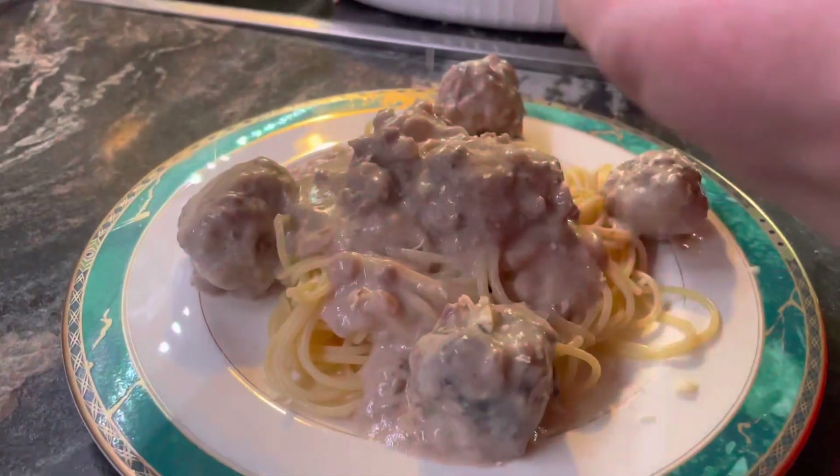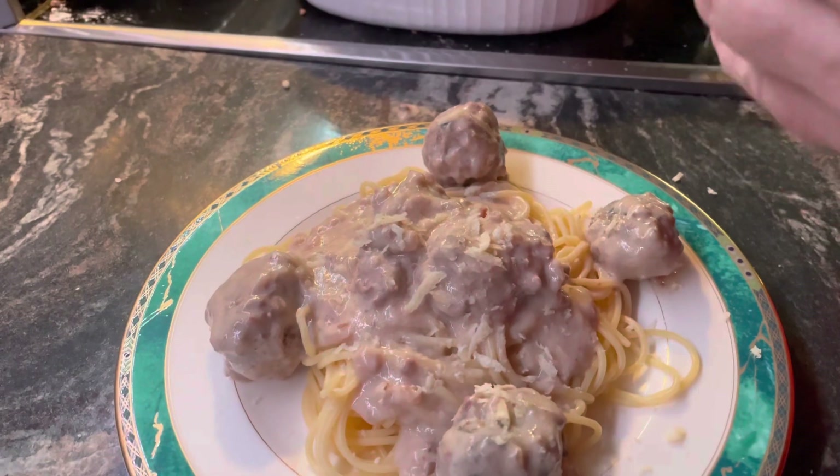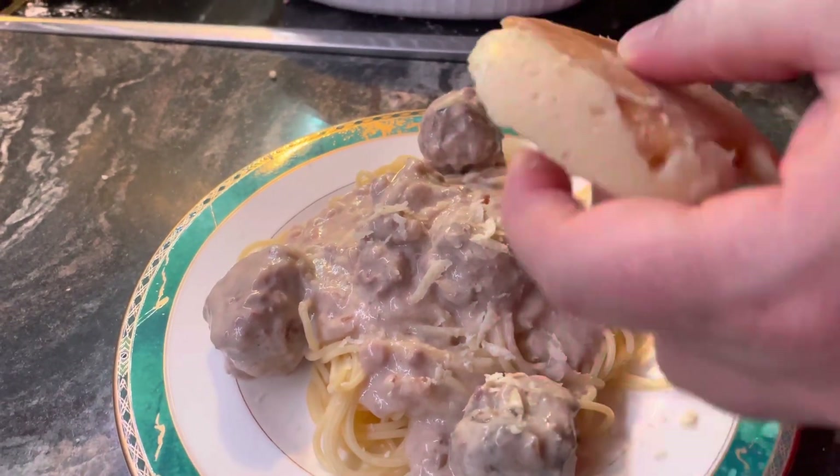And once it's done, you can serve it on top of spaghetti. Sprinkle it with some Parmesan cheese and some salad on the side.